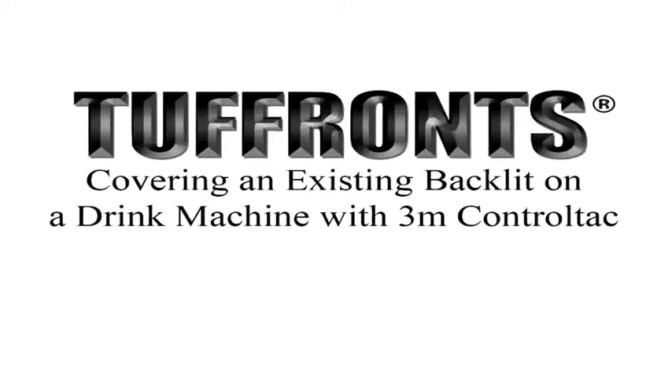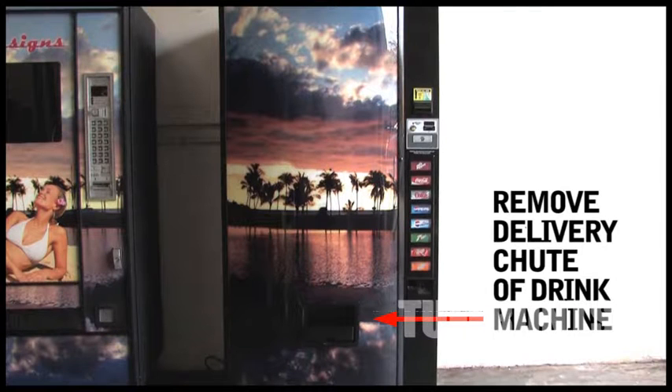Tough Run's instructions on how to cover an existing backlit on a drink machine with 3M Controltac. Begin by removing the delivery chute.